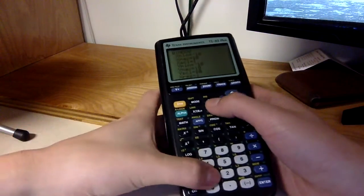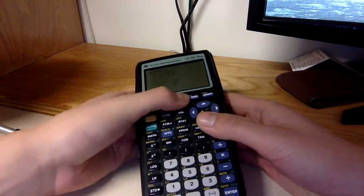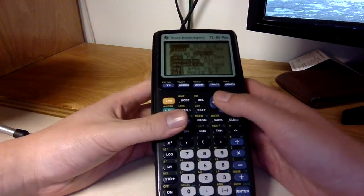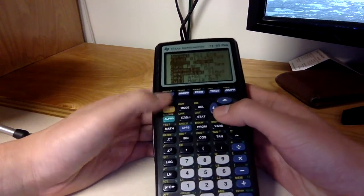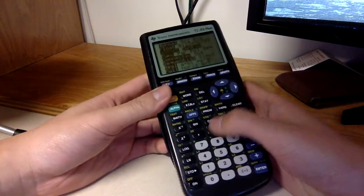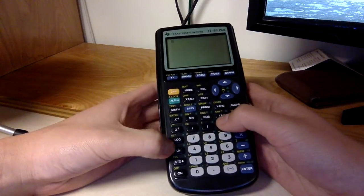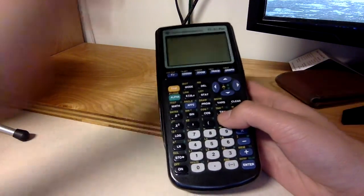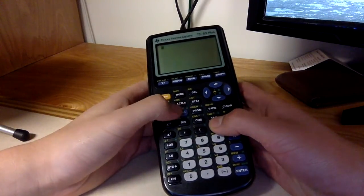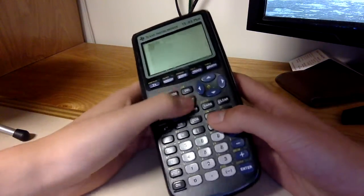You should really buy the product to see it for yourself. I'm not being paid by Texas Instruments, by the way. The mode menu — no idea what most of this is except for radians and degrees. There's sin, cos, tan, log, X, T, theta, and lowercase n.